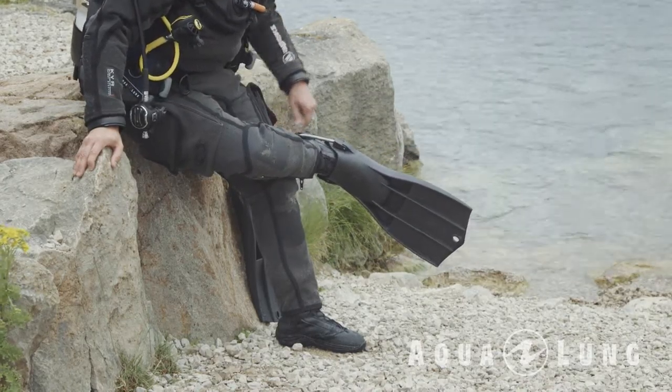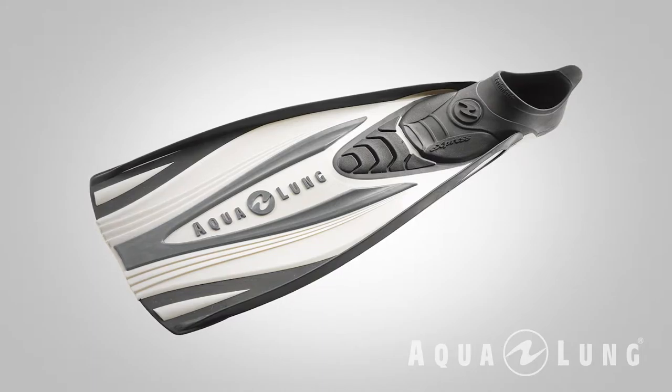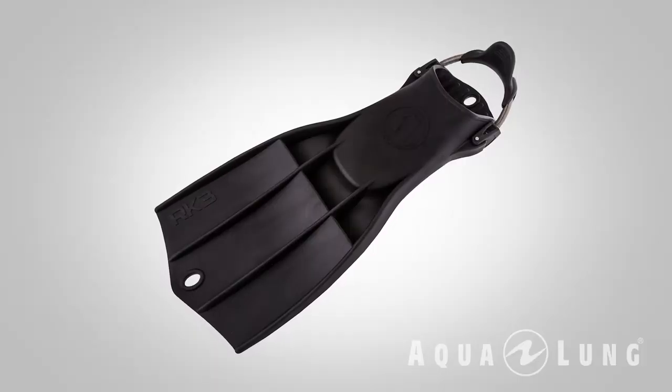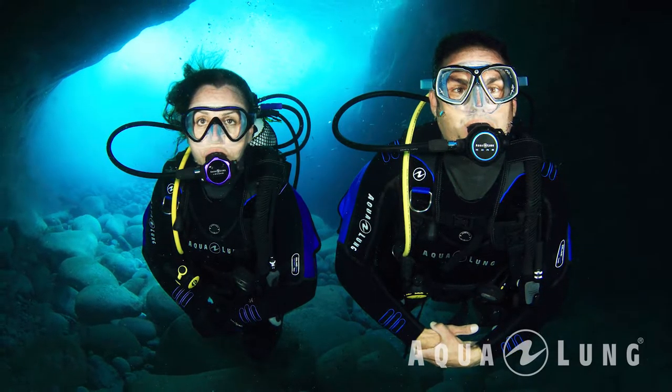A scuba diver is also going to need a pair of fins. Fins help you move through the water with minimal effort and maximum efficiency. There are lots of different types of fins, and Aqualung and Apex make fins suitable for different environments. A full-heel fin is generally worn in warm water where your foot is bare. If you're diving in very cold water, you may prefer an open-heel fin, which allows you to wear the fin with a boot. And remember: in diving, it's never ever a flipper — dolphins have flippers, divers have fins.